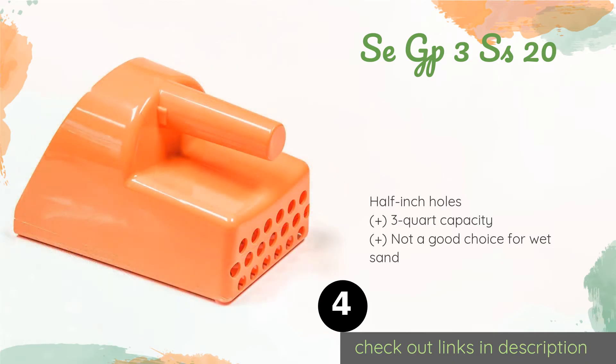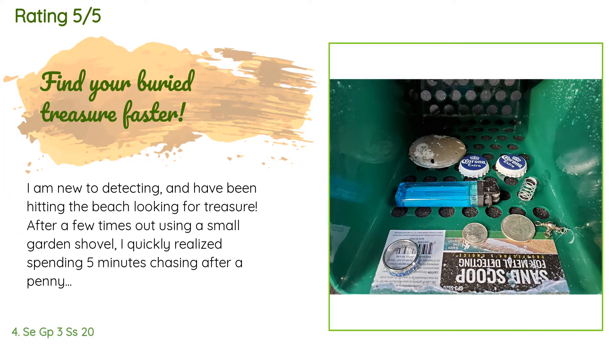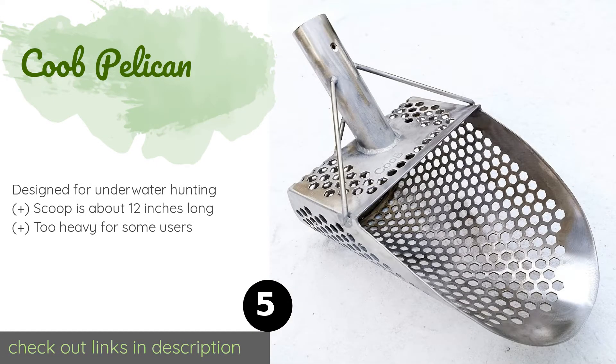The price is approximately $9. This product has an average of 4.6 stars from more than 1,688 customer reviews. A customer said: 'I am new to detecting and have been hitting the beach looking for treasure. After a few times out using a small garden shovel, I quickly realized spending five minutes chasing after a penny wasn't working for me. I didn't want to spend a lot of money on a scoop, so I gave this one a shot. After my first time out, I am very satisfied — it has a nice sturdy feel, is lightweight, and easily sifts the sand. Searching the beach was much more fun when I could find my target.'